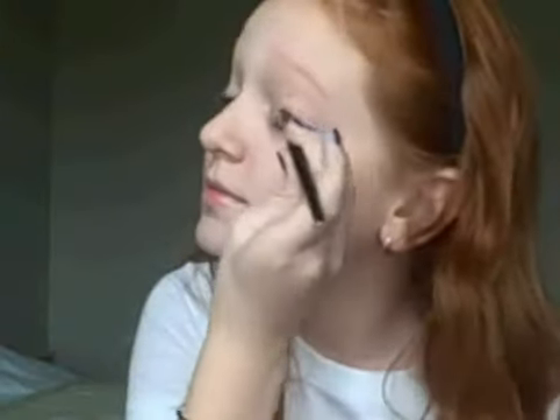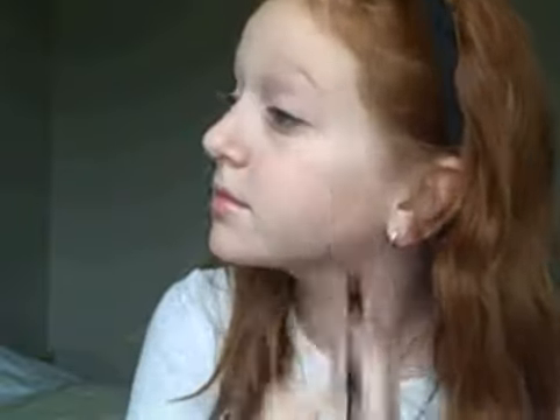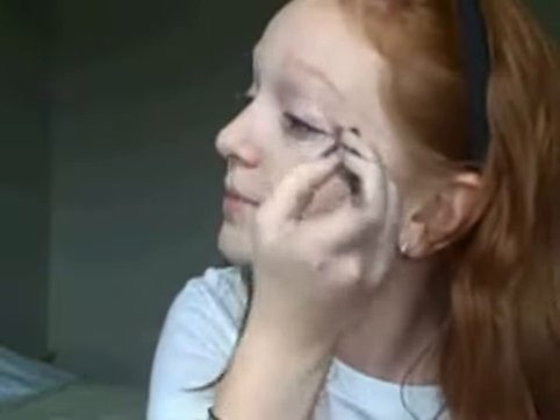I'm just adding this all over. This is just a really, really pretty shimmery champagne color. It's going to be a lot easier to blend and it's going to look a lot more shimmery and pretty.